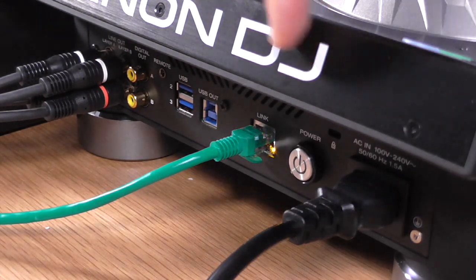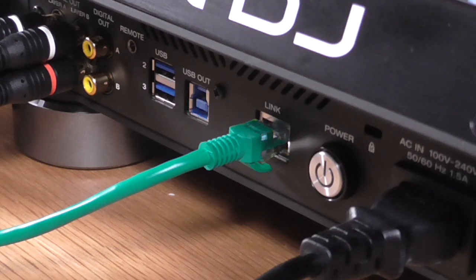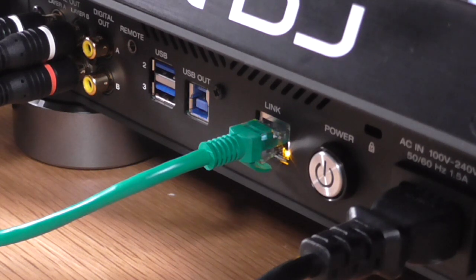There's a network link port to put two players together — you link two players and can play media across both. If you want to link more than two, you have to link them into the mixer, which has a hub built in. Or if you're not using a mixer with a built-in hub, you can link them to an external hub. But you can't just chain more than two players directly to each other.